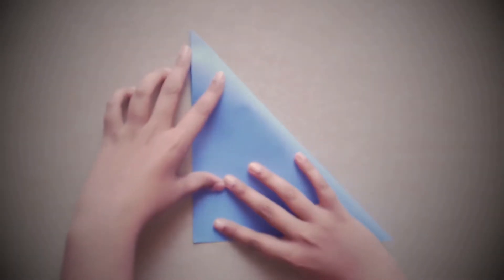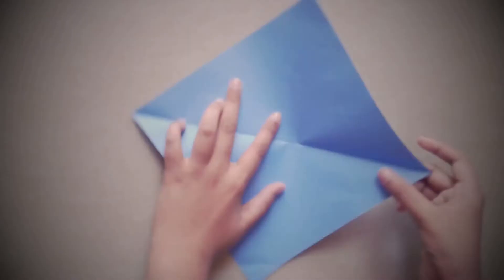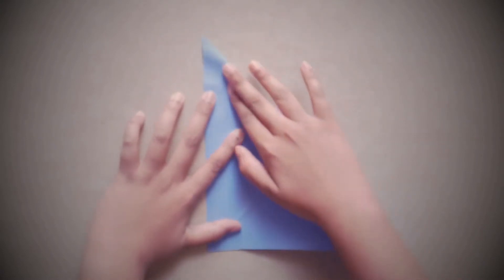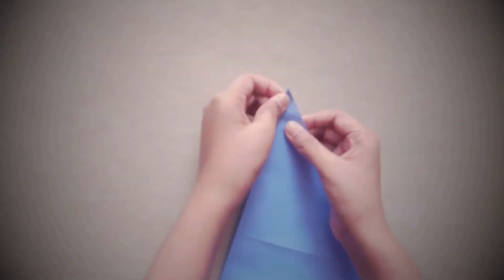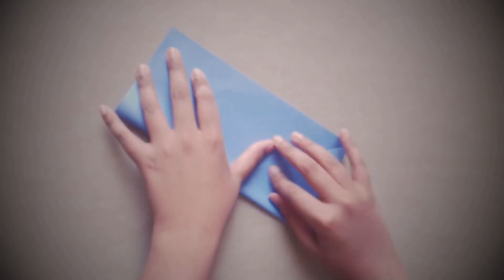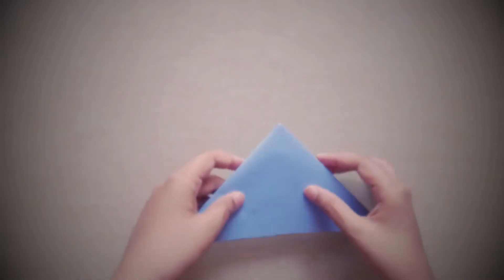Crease it, open it, do the same on the other diagonal. Just crease it. Open it. Now you need to fold this paper on the opposite side, and then all you need to do is fold it like this — this is known as a water bomb base.